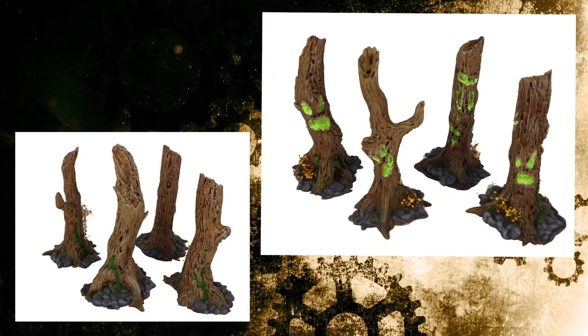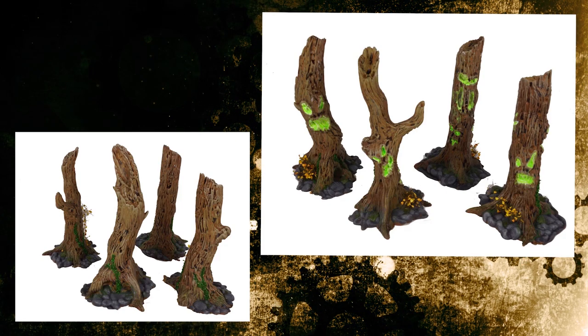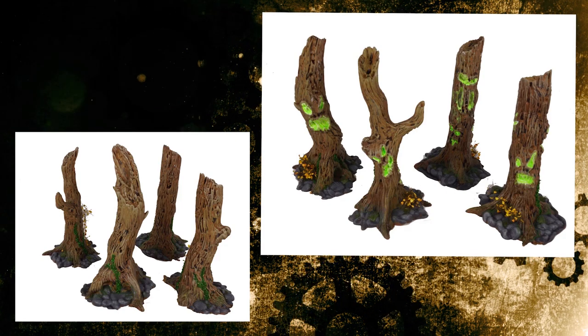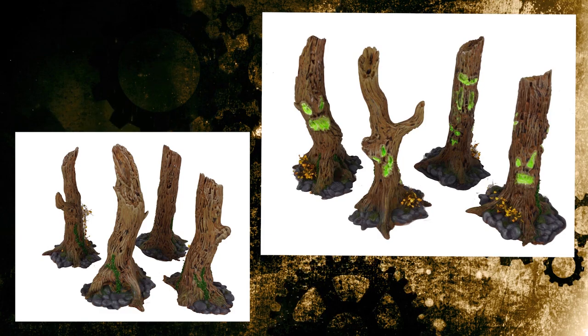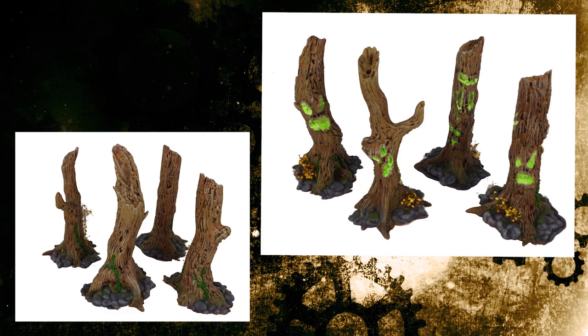So that's the trees — hopefully this will be helpful. You should grab these from Gadzooks if you haven't; they're wonderful sculpts that make really nice terrain. Hopefully this gives you a way to make them look great without spending too much time. Take care.